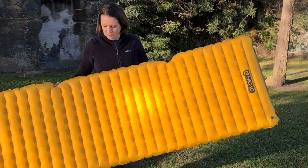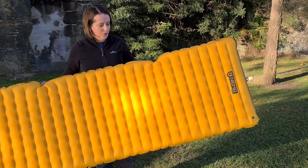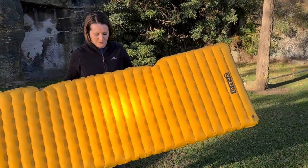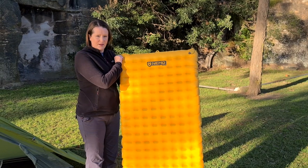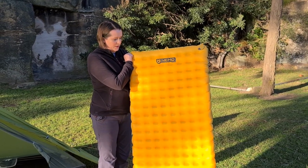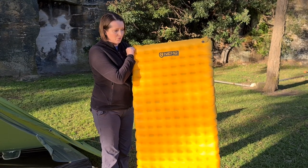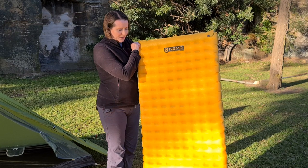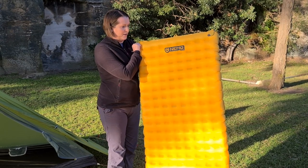It'll be absolutely fine for a woman as well. It does fit well in a one person tent, which is good to know. If you want a bit more space you would probably need a two person tent or one and a half. My husband is very happy with this product. So this was my review of the Nemo Tensor Insulated Lightweight Sleeping Pad — rectangular version, long wide. I would always prefer to have a bit of room to toss and turn, which is why I go for the rectangular one over the mummy shape. Let me know what you think, if you know of any better products out there, and I will see you in the next review.